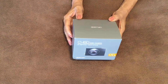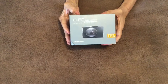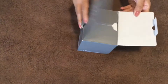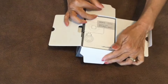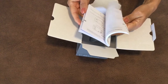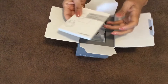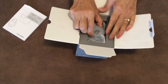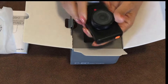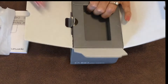I purchased this Apeman C450 dash camera and I'm going to put it in my car, but first I want to open it up and check it out. First thing we have is the user manual — pretty thick, but it's just repetitive in different languages. Here's the camera — super tiny, fits right in the palm of my hand.